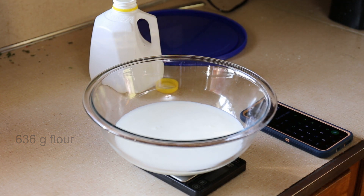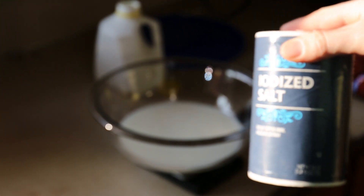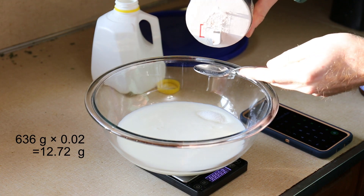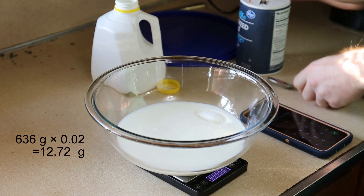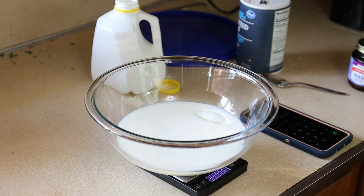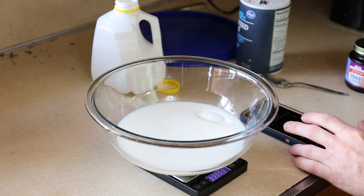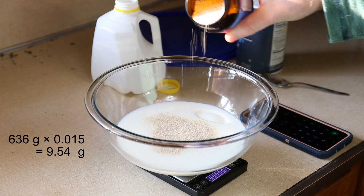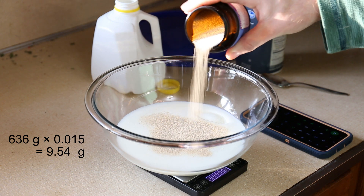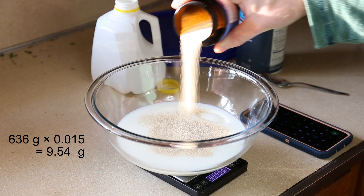Now after all that I can finally figure out how much yeast and salt to add. 2% salt is typical, so multiply 636 by 0.02 — that's a little over 12 grams. I'll stop a little past 11. Salt interferes with the yeast and I ain't got all day. For the yeast I'll multiply the 636 grams of flour by 0.015 for 1.5%, and get about 9.5 grams.